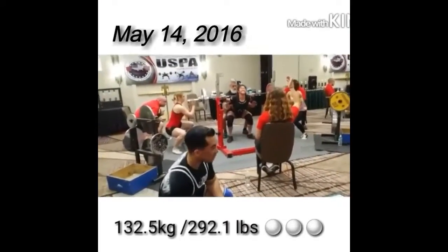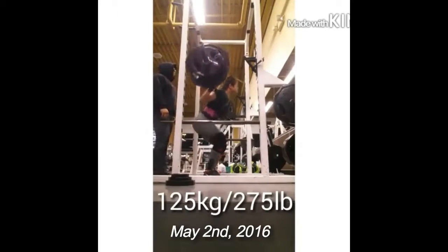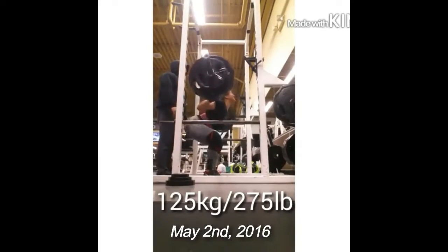Last time I squatted heavy, my last squat was 292 in competition, and that was a PR. In the gym, I squatted 275 for one before I went into the competition. So I PR'd about 20 to 30 pounds, which is a lot — a huge jump. But I felt comfortable during the competition, so I haven't squatted anything more than 275.